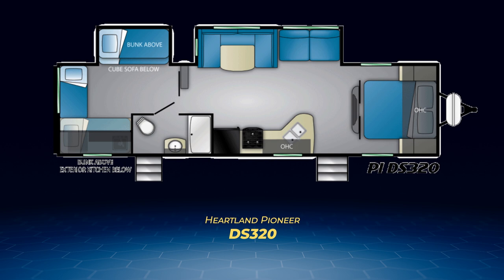One of the bunks and the cube sofa sits in a slide, right next to a second slide housing the U-shaped dinette and jackknife sofa. Opposite that slide sits the kitchen with a large L-shaped counter.